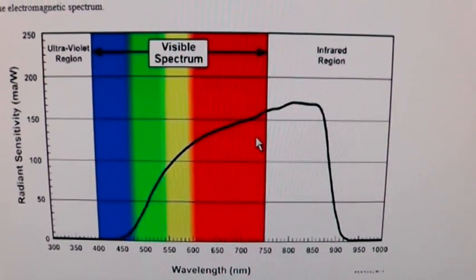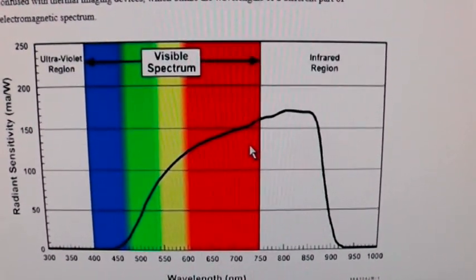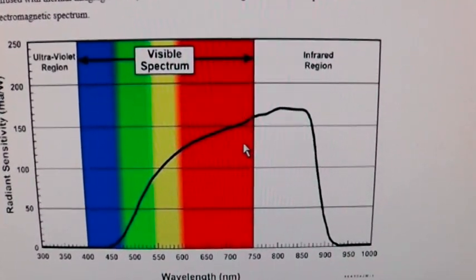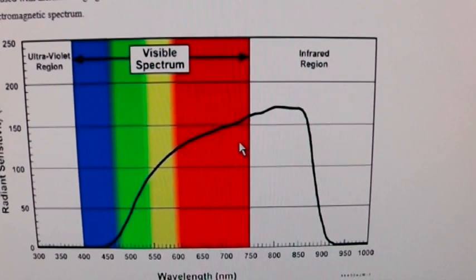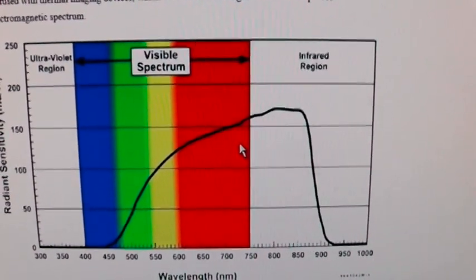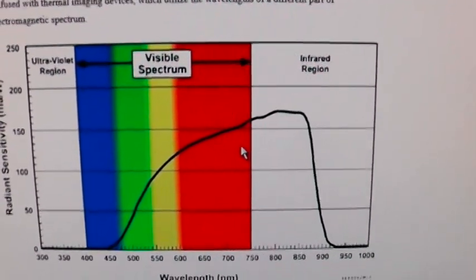Here's a little chart that shows the limitations of a PVS-14. It can see down to about 450 nanometers, up to about 925 nanometers. It goes into the infrared spectrum, which we cannot perceive, but our night vision can — and that's what we want to use.